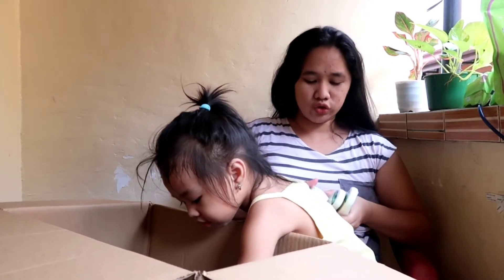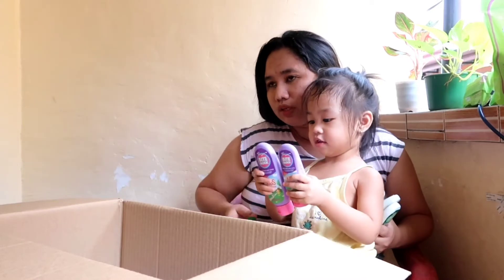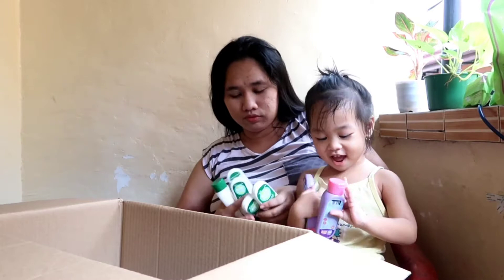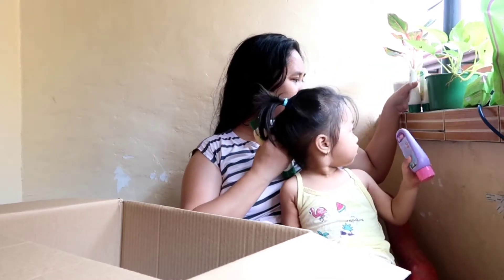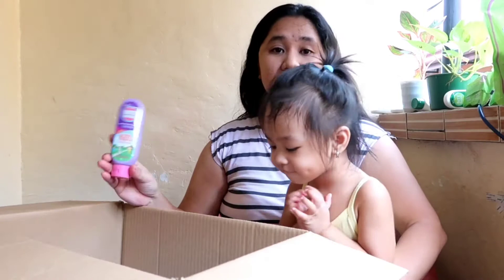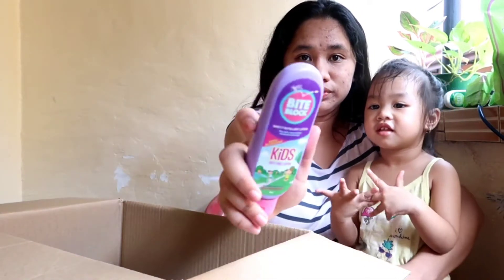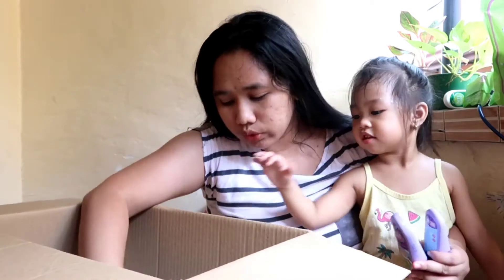Ito yung lotion. Hindi ko pa ito natatry kasi after nung spray yung ginamit namin, itong purple itong Alayka. Ito nga yung sinasabi ko — ito yung ginagamit namin after nung spray, nung malaki na si Alayka, pwede na siya mag-lotion. Itong kids' bite-free lotion. Di ba meron ka nito? Bite Block insect repellent lotion.